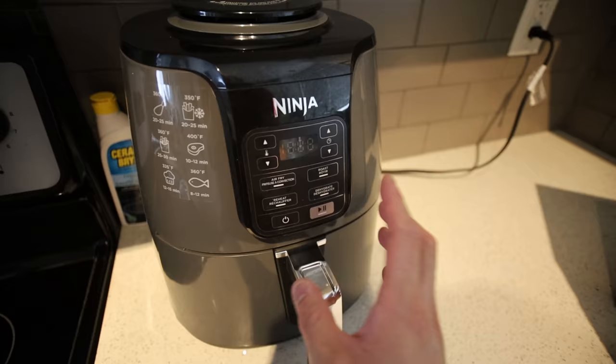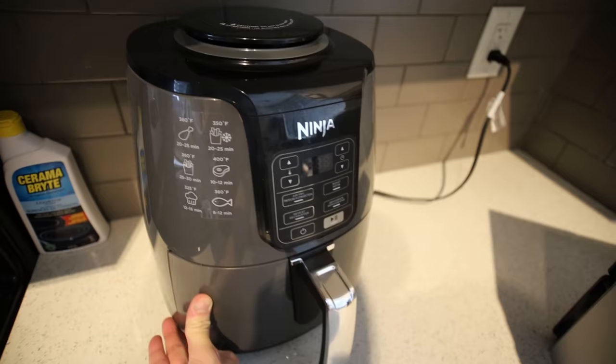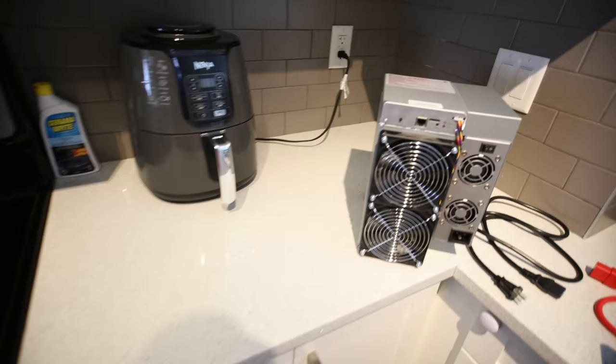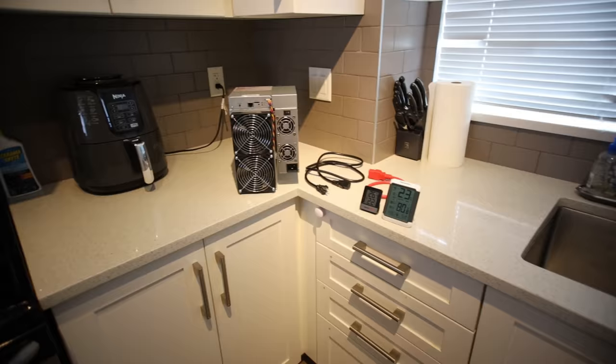My kitchen is extremely clean — it took about two hours. Anyways, my Ninja air fryer — this thing is awesome — takes about 1550 watts at 120 volts. That is definitely a lot of power, and that's why I have it by itself on its own circuit. And then I have another circuit over here with just my oven. I don't know how many watts this Black & Decker is — I'm assuming it's over 1200 to 1500 watts — and so there's a plug right there on its own as well.